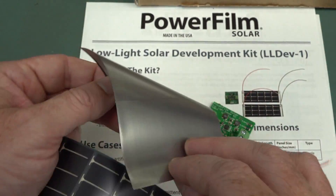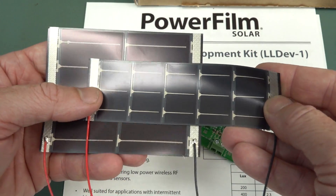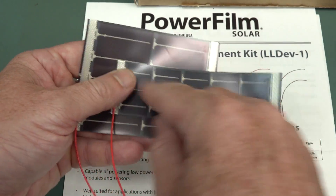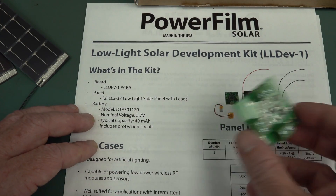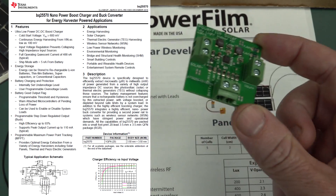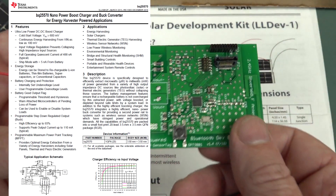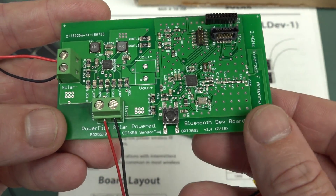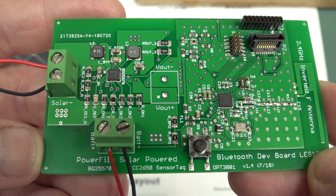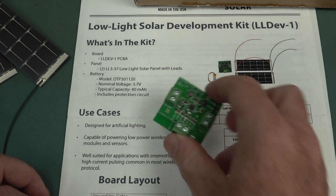These are made in the United States of America. Fantastic. They come in two different shapes, but they appear to be identical technology, just different configurations. We've got a little battery charging board, and we've also got a Bluetooth development board with these little lithium polymer batteries. These use TI chipsets and processor as well.